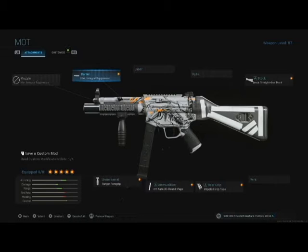So we've got the monolithic integral suppressor barrel, a ranger foregrip, 10mm 30 round mag, no laser, no optic, classic straight line stock to help with stability, and for the rear grip, stipple grip tape to help you achieve that aim down sight speed without using a laser.